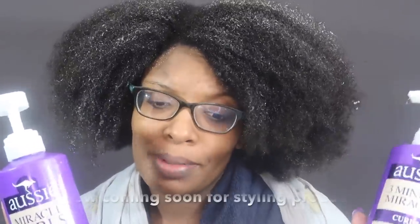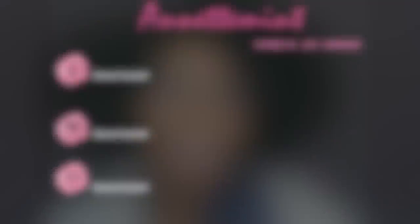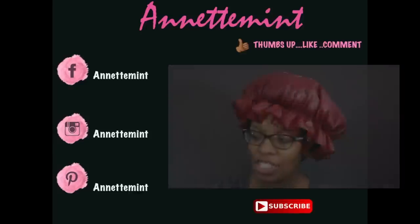Overall: the co-wash works great as a conditioner but not as a co-wash. The deep conditioner is great. The leave-in — we'll wait until tomorrow to figure out how well it performed. Thank you so much for watching and thank you to all my subscribers. It's a pudding — jiggly — and I'll most likely be doing flat twists as a style.